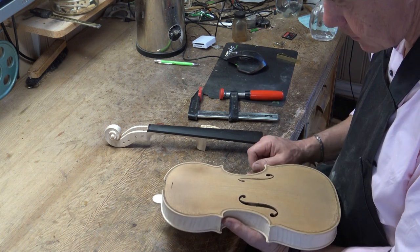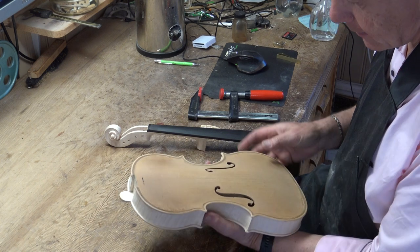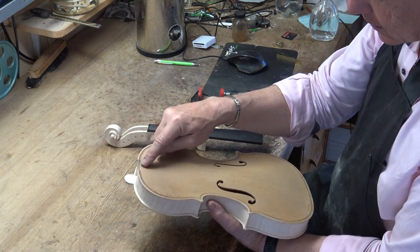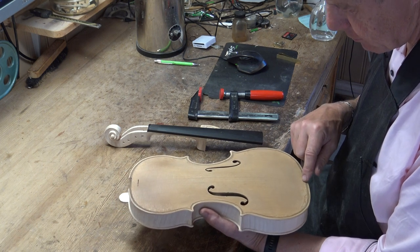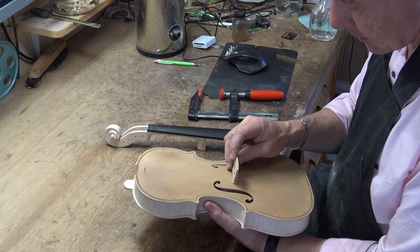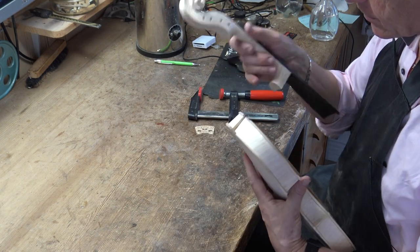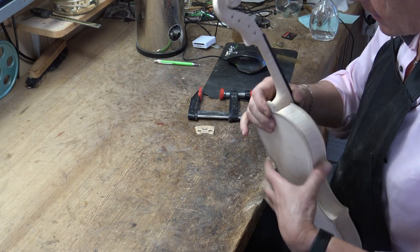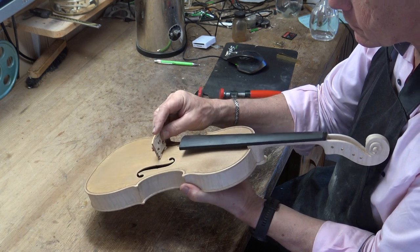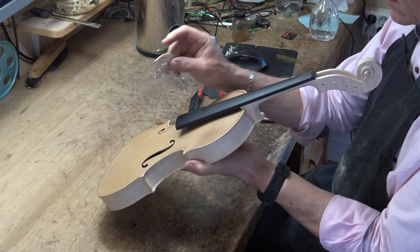Since I make all my bass bar, sound post, and F holes in relationship to the middle joint, I also check the aim of the neck using two marks here for putting a bridge on, checking that the neck really hits the bridge exactly.